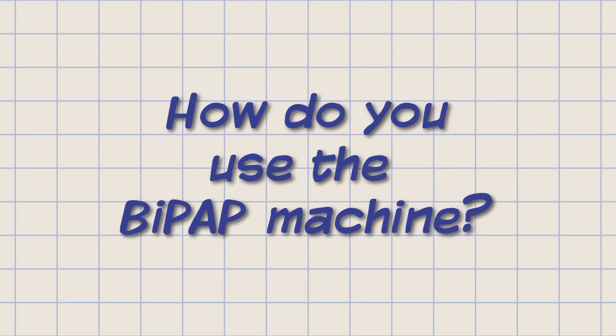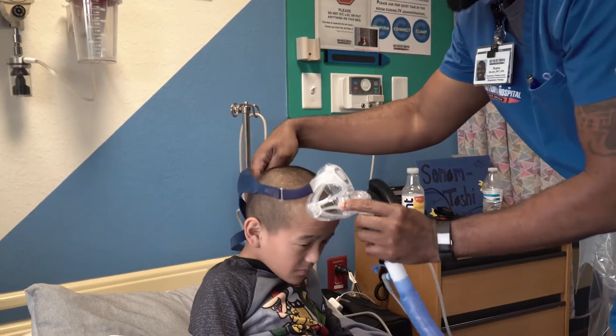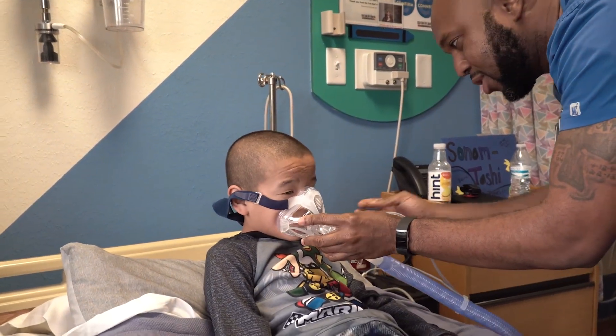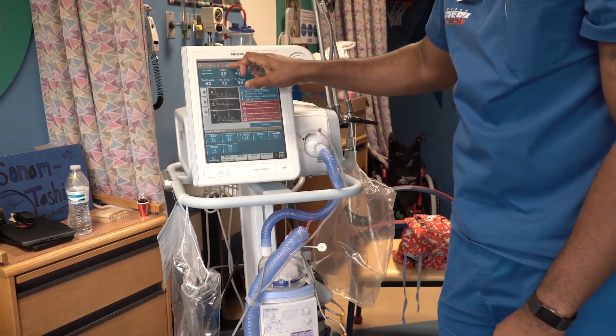How do you use the BiPAP machine? The BiPAP machine has a long hose attached to the mask. We will make sure that the mask fits well and set the machine to help you breathe better.